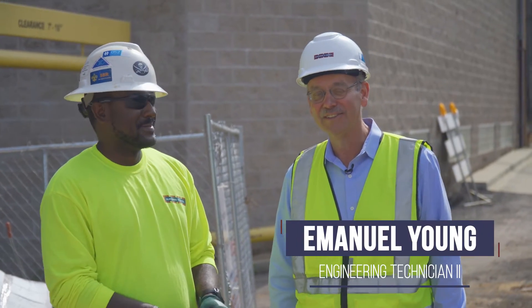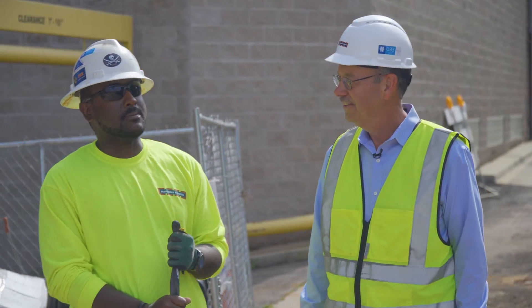Manny is our lead technician on the project. He's been handling it. How long have you been out here now? Since September.